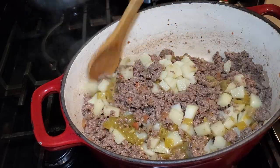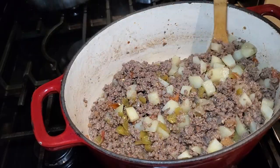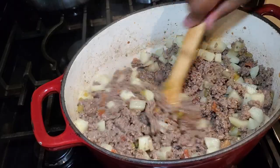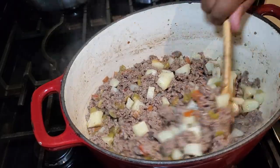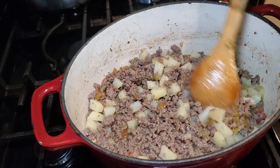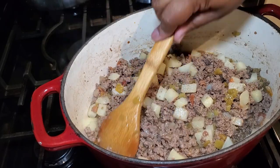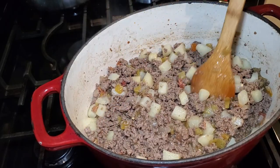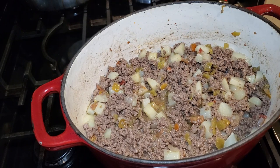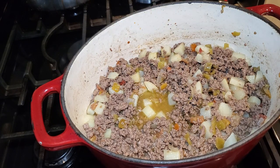Also at this time we're adding one small can of diced mild green chilies. If you really like green chilies, you can boost that up to two small cans. Mix everything around — the potatoes, the chilies, everything. Then take that empty can, put a little bit of water in it, swish it around to get the rest of the essence of the green chilies out, and add that to the pot as well.